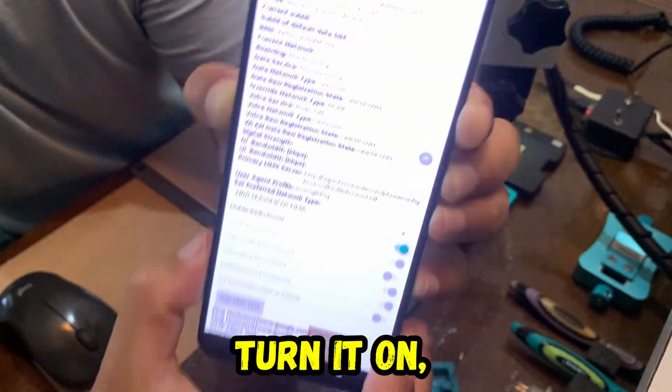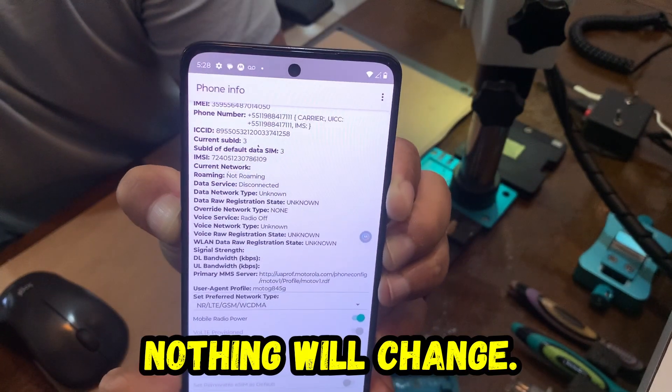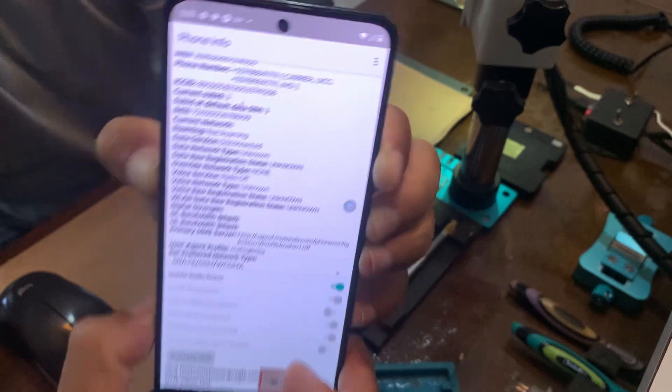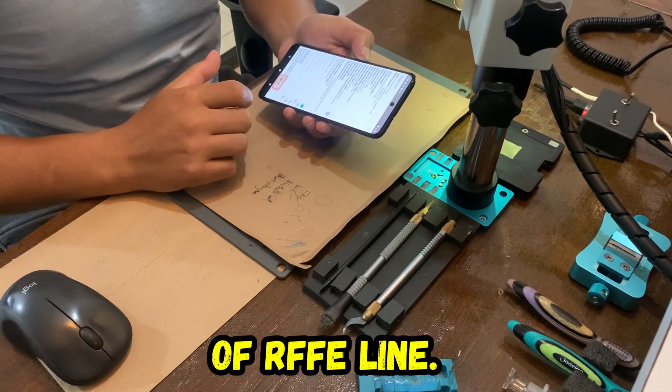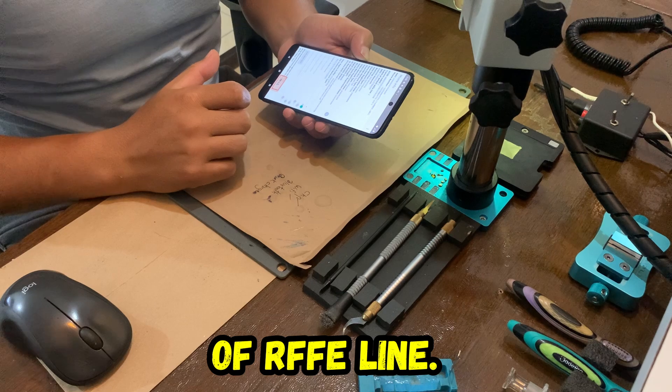If it is turning on, nothing will change. This video is to show the importance of RFFE lining.